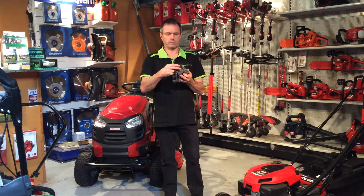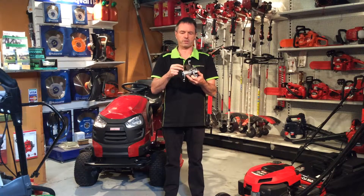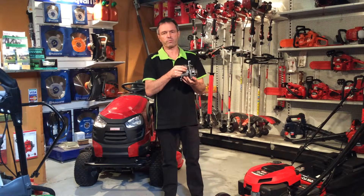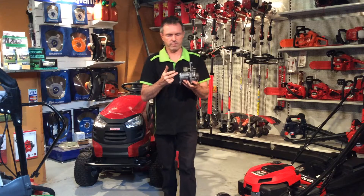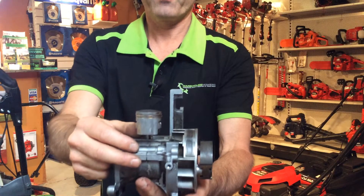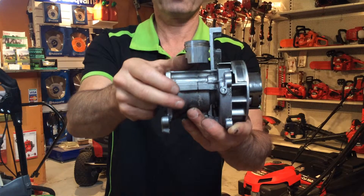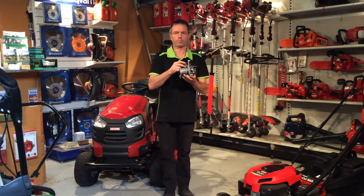These little engines do a mighty job — amazing for the size and the power they can manufacture — but you've got to do things right so they can run at peak performance. Here we have an example: this is a piston that scored. This one hasn't seized, but if it had kept running the way it was, it would have seized. You can see the scoring — the lines up and down the piston — that's the start of it wearing out, and it's a sure sign that something's wrong.